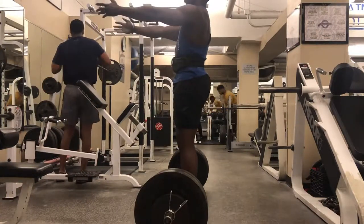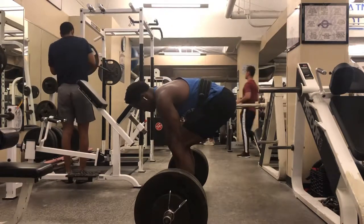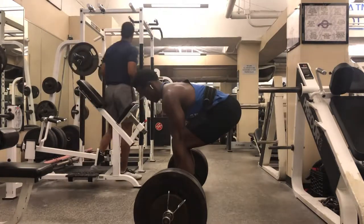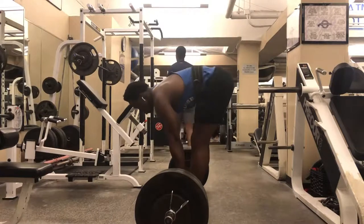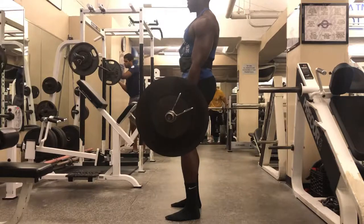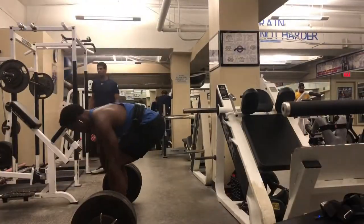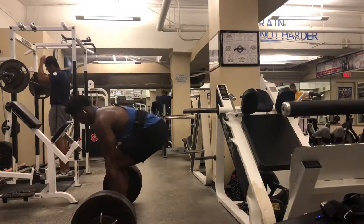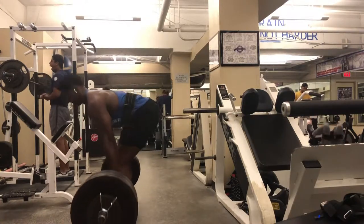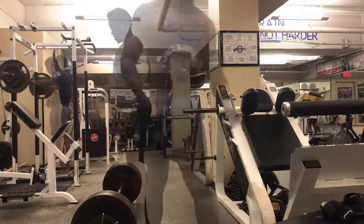Now we're getting into the actual working sets with 85% of my max — five sets of 445 pounds. This is why we warm up. Same form: sit back in your hips, inner abdominal pressure. I do about three of those breathing reps before I drive. It felt super light. This program is amazing and I'm super excited to see what the numbers are going to look like in a few more weeks. Set number two — same concept, you want every rep to look the same.